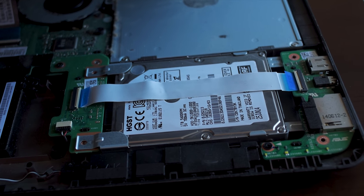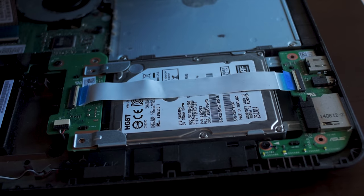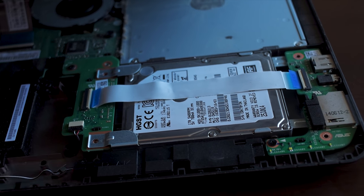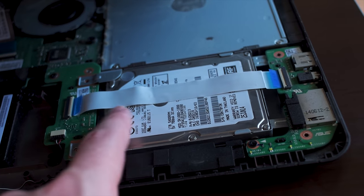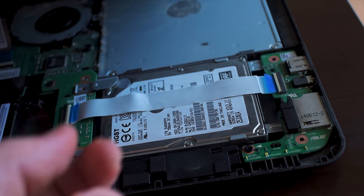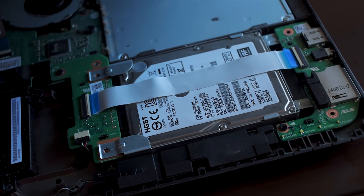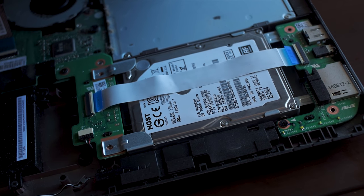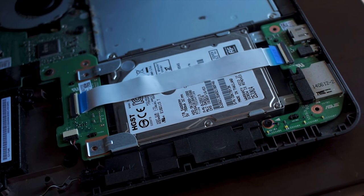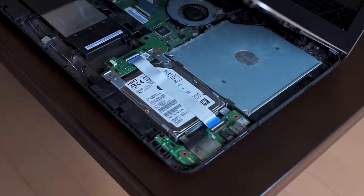One of the issues with upgrading a hard drive in certain laptops is that they don't necessarily want you to do that for whatever reason — they've actually glued it down to make it more difficult to get out. Asus doesn't really want us to upgrade their crappy hard drive to a better one. Well, I'm going to get it out, and this is going to happen whether they want me to or not.